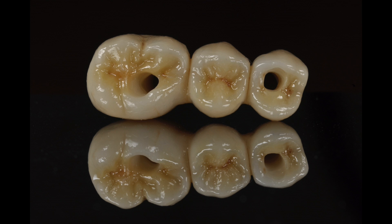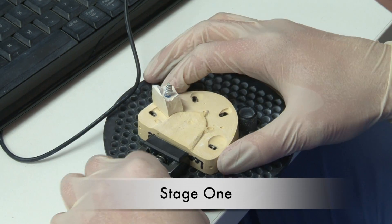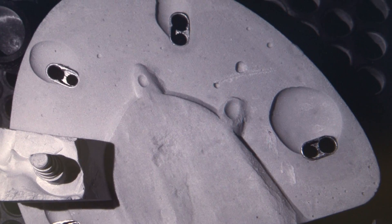So, how is it made? To begin, the scanning model with a prepared tooth or implant is put into a three-dimensional scanner using red light, laser or blue light technology and scanner software.